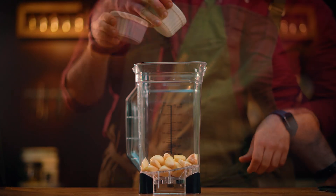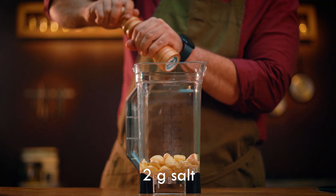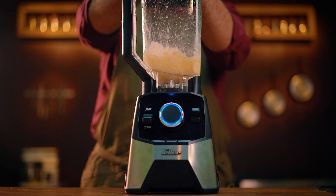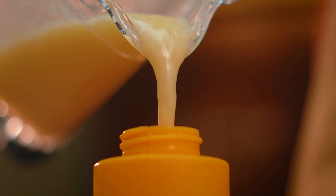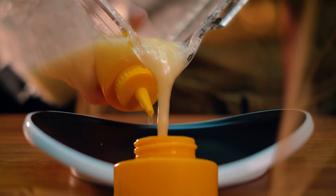To make garlic paste, we need salt and equal amounts of garlic and canola oil. This sauce is used in all foods that need garlic and can last up to 20 days.